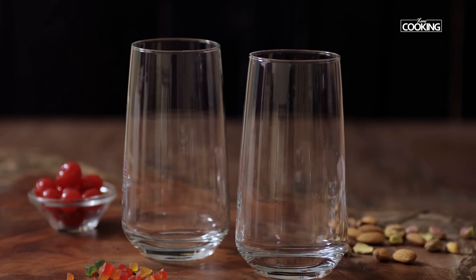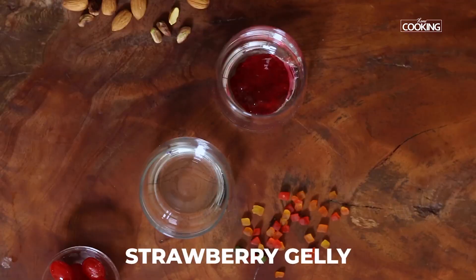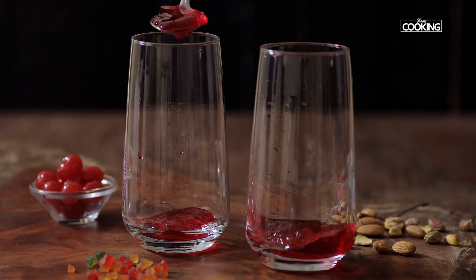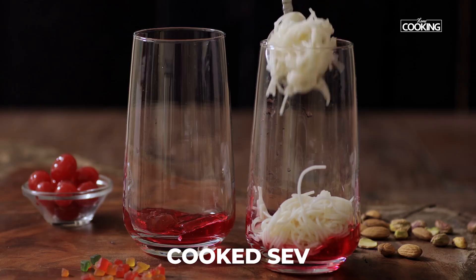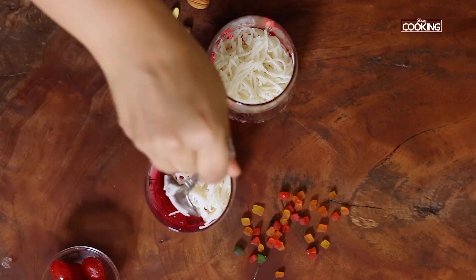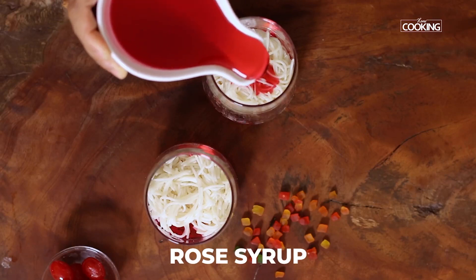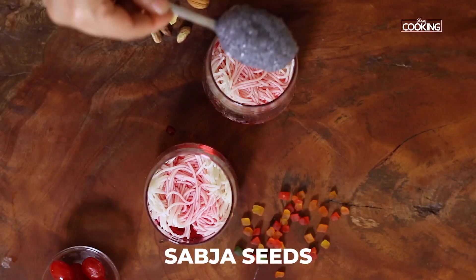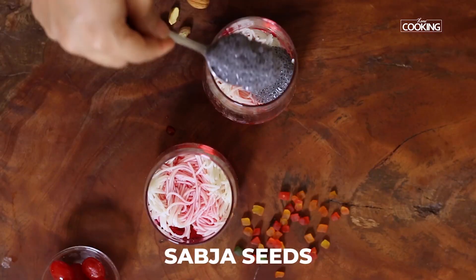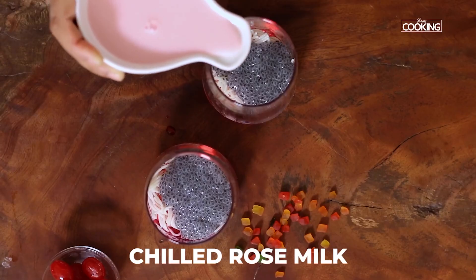Now I'm going to assemble the royal faluda in two tall glasses. Start with the strawberry jelly, then add the cooked seviyan. Next, add a little bit of rose syrup, then add the sabja seeds, and finally add the chilled rose milk.